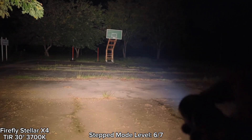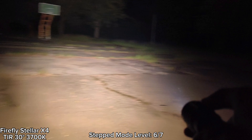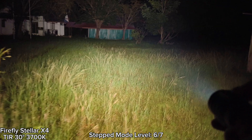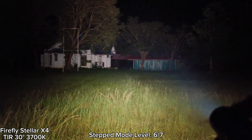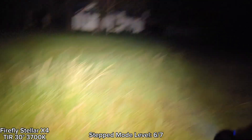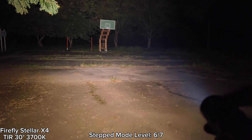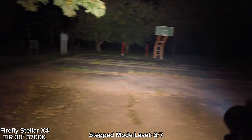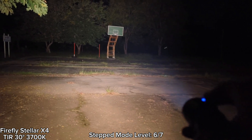Here's level six — very bright. According to the default setting, the temperature limit is about 50 degrees Celsius. I have tried the highest mode, turbo. It will step down to about level six.